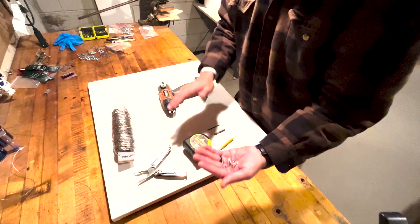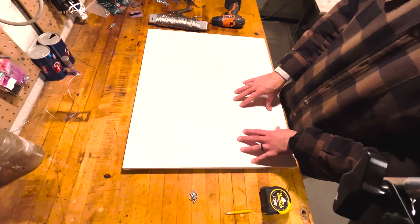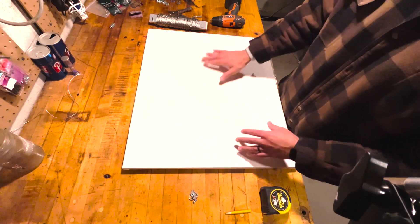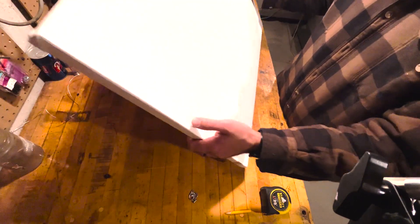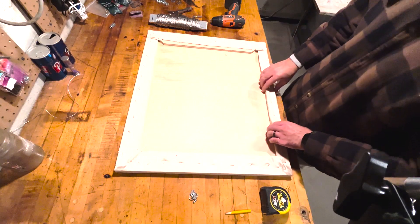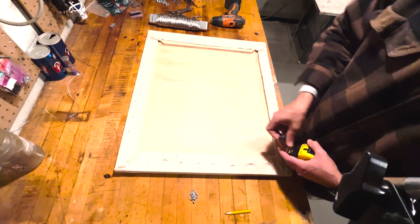I'm using a canvas that is currently unpainted — I just finished letting the oil primer fully dry, so now I can begin painting. The reason I'm putting a wire on now is so I can work on the painting while it's attached to my studio wall. The first thing I did was wipe off the surface so I don't get too much dust on it.